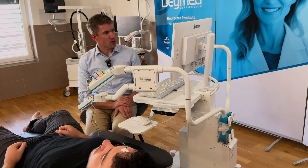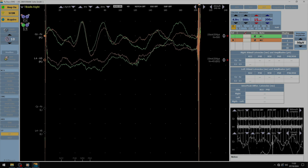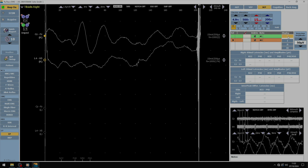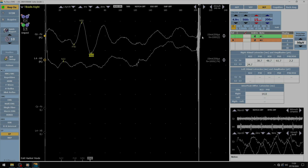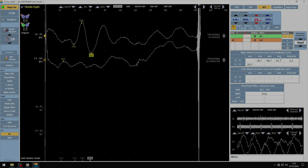When all the recordings are finished, we press the 'Summarize' button — over here. After pressing this button, I can very easily place all the markers. This is the result: we see the correct stimulus latencies and amplitudes.